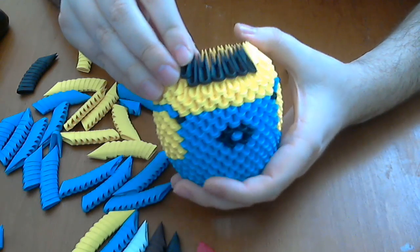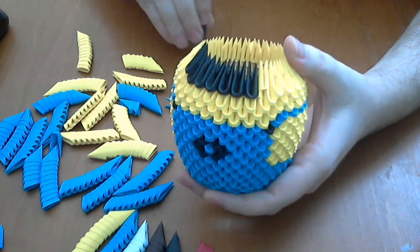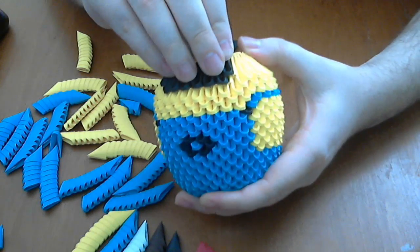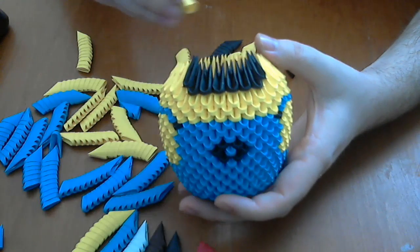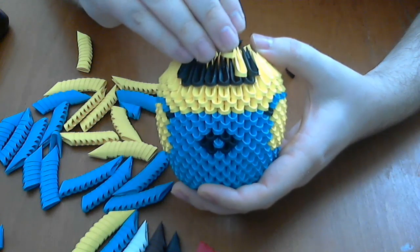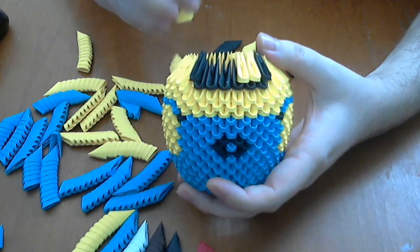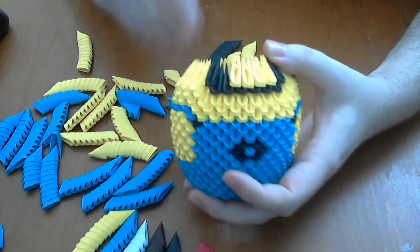Next, we put normal black pieces here and another one in the other part. Then we complete the rest of the row with yellow pieces like this.